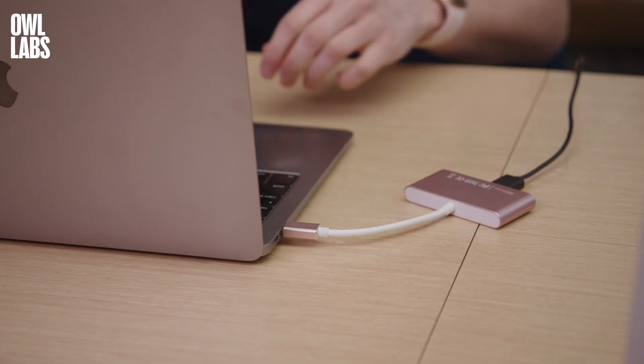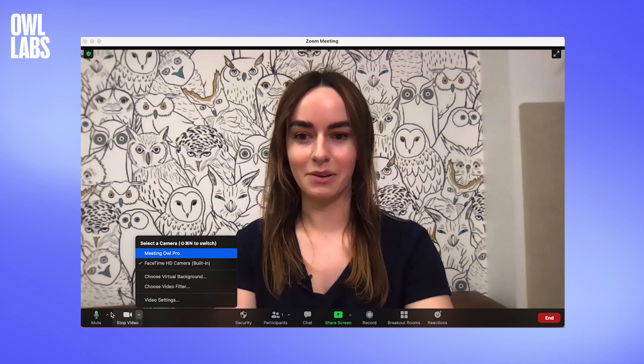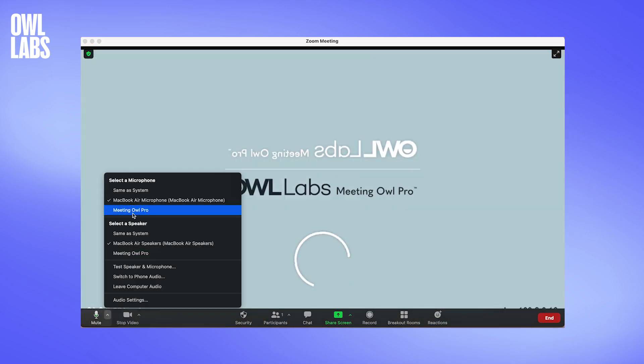To start a meeting using the Meeting OWL Pro, simply plug it into your computer. Start a Zoom meeting and select the Meeting OWL Pro as your camera, microphone, and speaker.